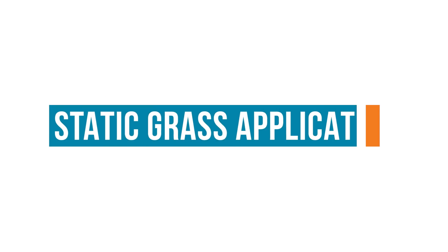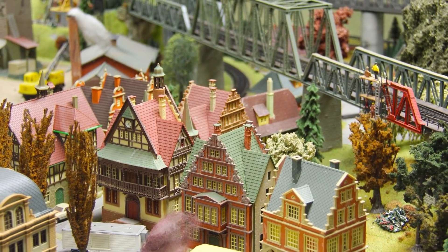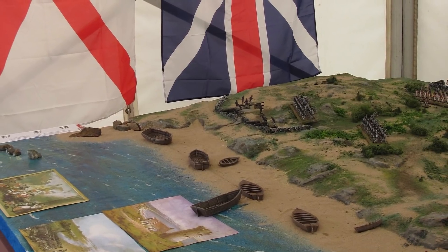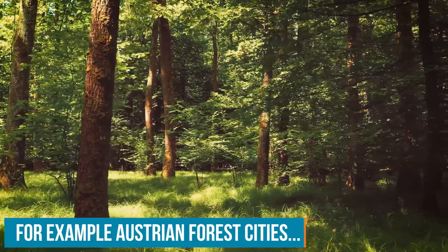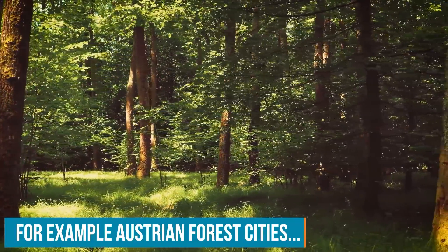Who uses a static grass applicator? Well, everybody involved in model making could use such a device — especially model train enthusiasts, war gamers, D&D aficionados, and even architects. My main focus is someone like an architect who wants to visualize a concept better for a client. I take the architectural model and make the scenery around it so it looks more like the realistic thing being proposed to build, helping people convey the look of something better than just a plain field of emptiness.